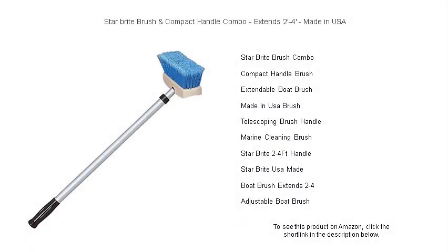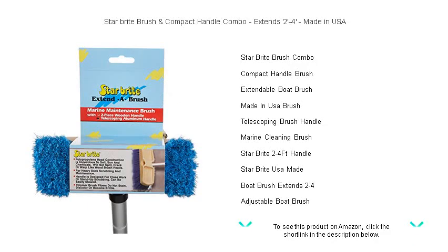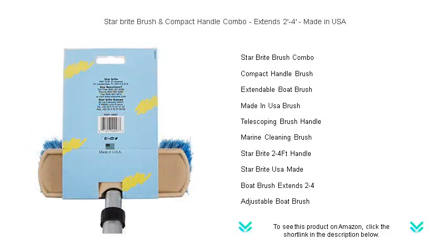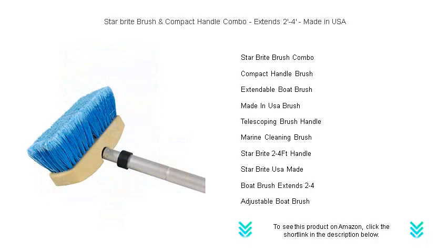Achieve pristine cleaning with ease using the Star Bright Brush and Compact Handle Combo. This premium, made-in-USA cleaning tool is versatility at its finest, extending from two feet to four feet to reach every nook and cranny of your boat, RV, home, or automobile. With its lightweight design and sturdy construction, you don't have to sacrifice comfort for durability.